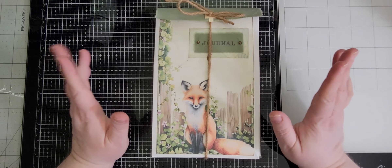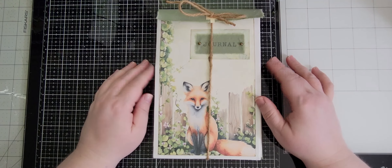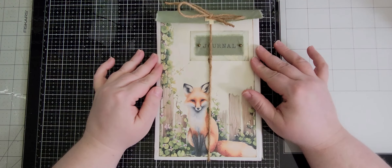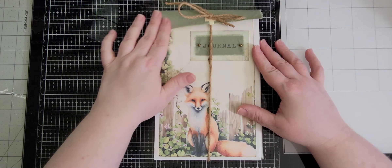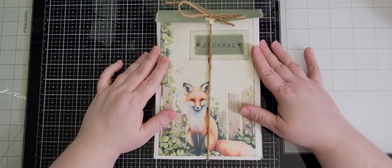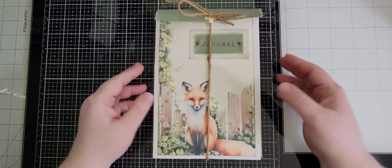Hello everyone, it's Stacy with Crafty Dragon Creations, welcome to my channel. Today we're going to be doing a design team project for my own design team. We're going to be using my new kit called Cottagecore Foxes. All the information will be in the description box below, along with a discount code for 30% off through July 31st.